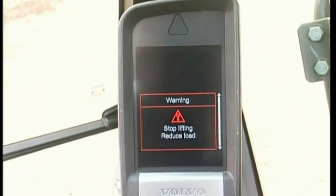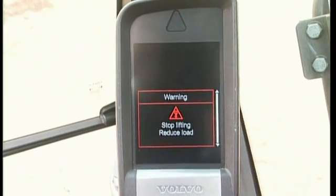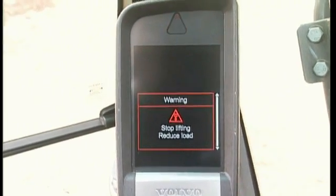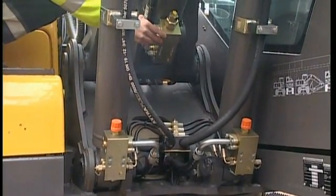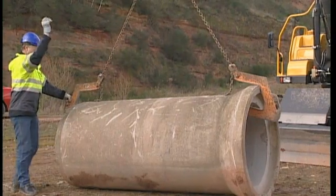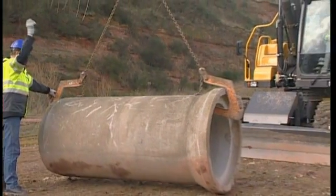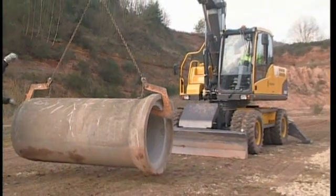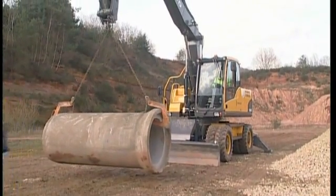If you are not equipped with hose rupture valves then you won't have the overload warning device. We strongly recommend that you only lift with excavators equipped with hose rupture valves. Without these valves you are unable to stop the load from falling should a hose burst during a lift. Do not jeopardise the safety of those in the vicinity of the excavator. The valves can be ordered as an aftermarket kit.